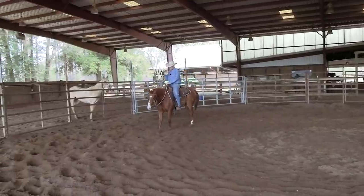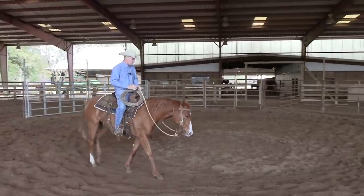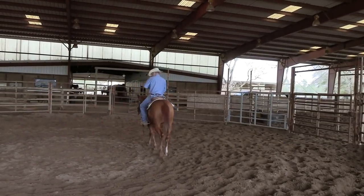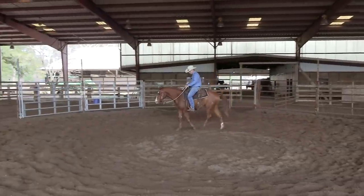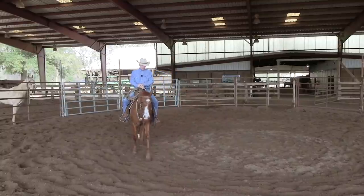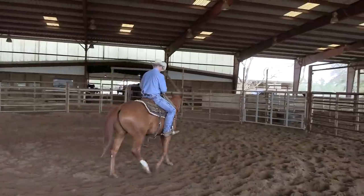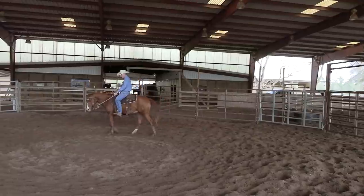This colt already has a little feel in this snaffle bit — he's feeling pretty good. But he's not going to be one of those that immediately just wants to flex his neck and come around. He's Dual Ray bred on the top, and if y'all have ridden a lot of these Dual Rays, you know they can be a little funny about their shoulders and their face. They can be a little stingy.